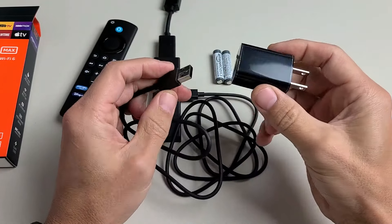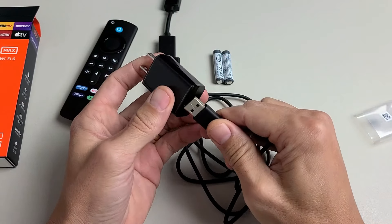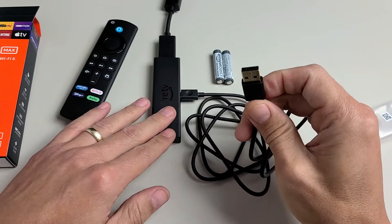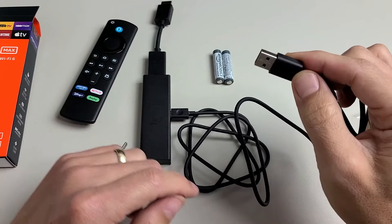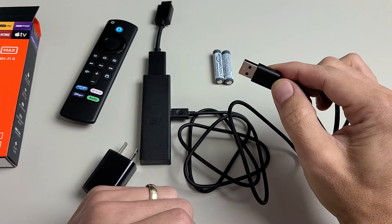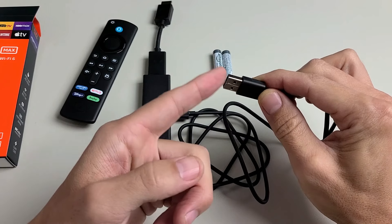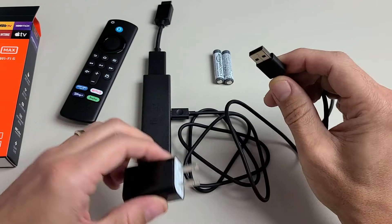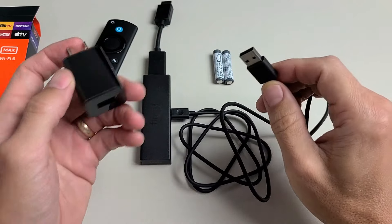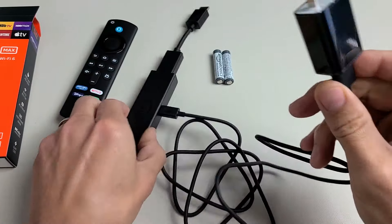That also comes with a wall adapter. They recommend using this. However, if you can't find an outlet, you can try plugging into the open USB port on your TV. The only thing is you may have issues — for example, you may have issues doing a software update, and you may get a message saying there's not enough power to use your wall adapter. They do recommend using the AC adapter, so I'm going to plug that in.